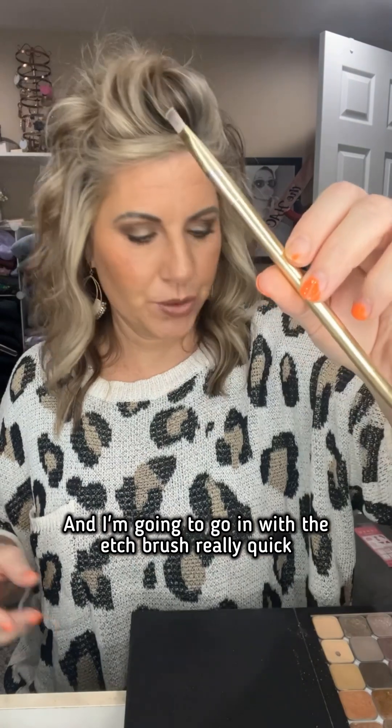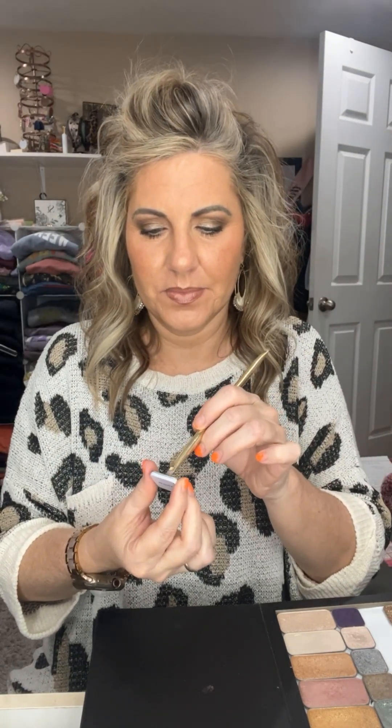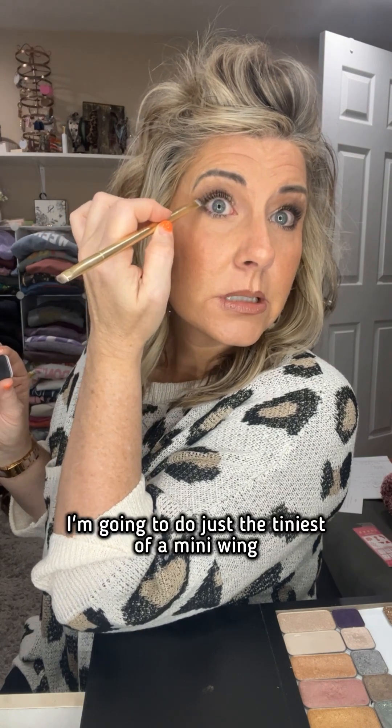And then I'm just going to do a quick swirl together. Perfect. And I'm going to go in with the etch brush really quick and I'm going to pick a darker color. I wish I had Skyfall somewhere — yes, this is Skyfall. It has a little bit of shimmer in it too. And I'm going to do just a little in this outer corner, not a lot, because this can get away from me. It's got a little bite to it. I'm going to put this right here just on this outer lash — just the tiniest of a mini wing. And that's the finished eye look.